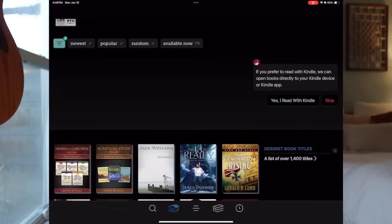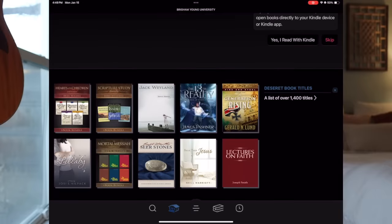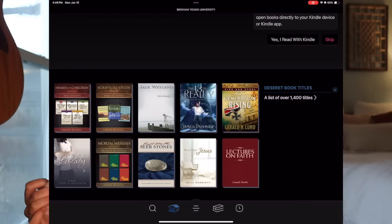A lot of people use their iPads as a Kindle. I personally have a Kindle, but there's an app called Libby that uses your library card to give you access to all the digital books your library has. It's essentially a free version of that — if you have any library card, you get access to a lot of books, which I think is really cool.